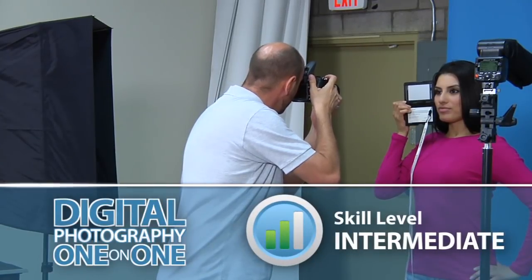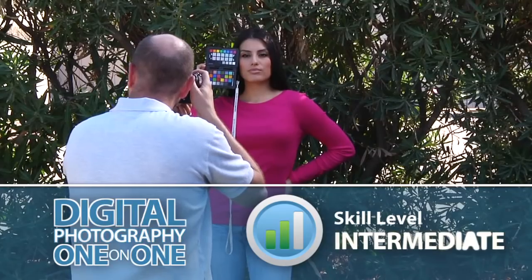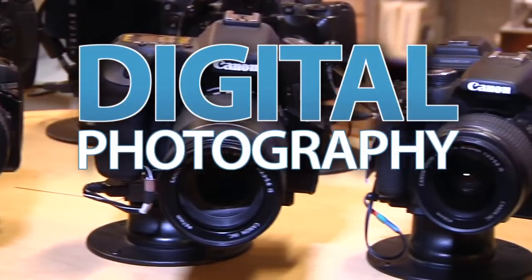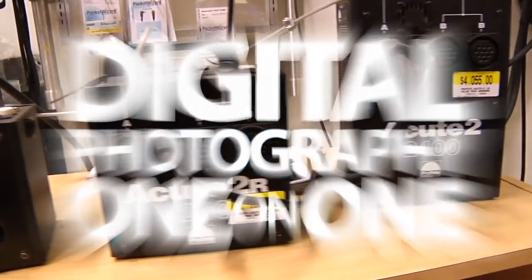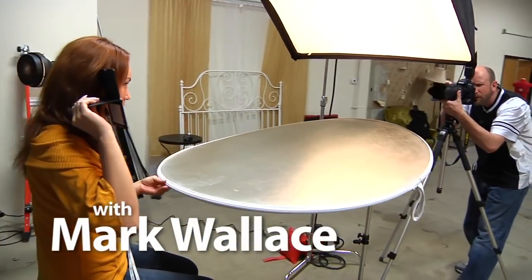This week we'll learn how to use the ColorChecker Passport for setting white balance and adjusting our color in post-production. Adorama TV presents Digital Photography One-on-One, where we answer your questions. Here's your host, Mark Wallace.